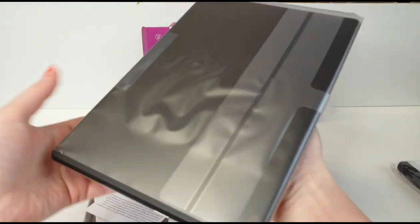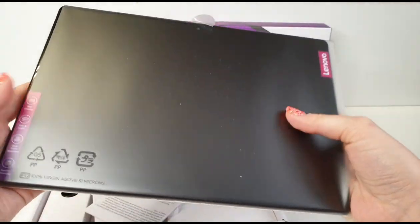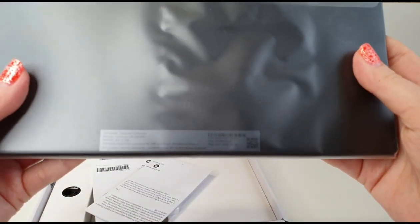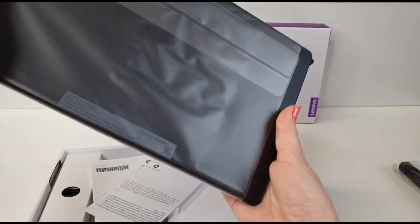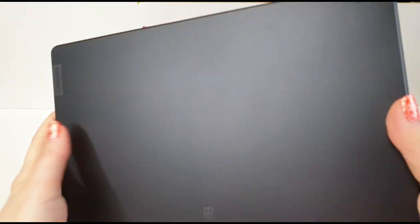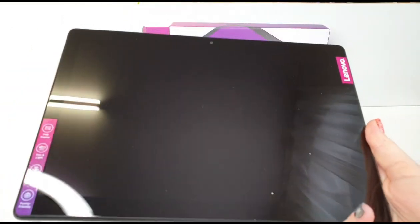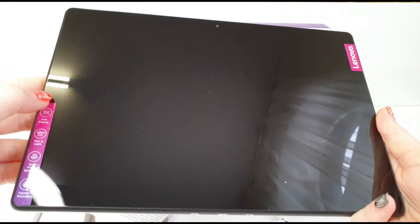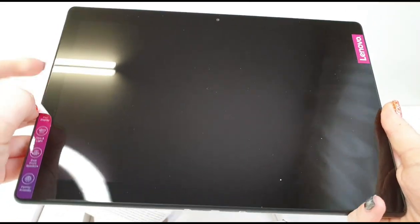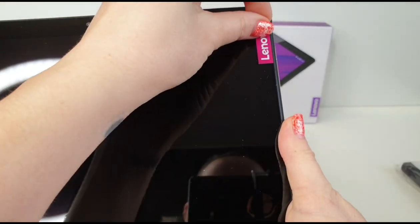Okay, let's unbox this and see the first look. Here is the first look — this looks awesome! But we are not going to keep it like that because we don't want to have an accident on the first day and break the screen glass. Let's put that protective gear on right off.